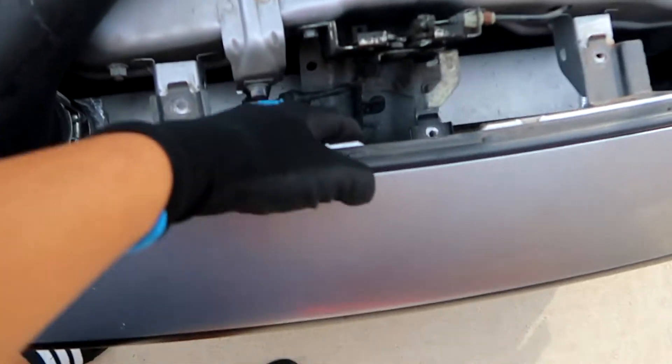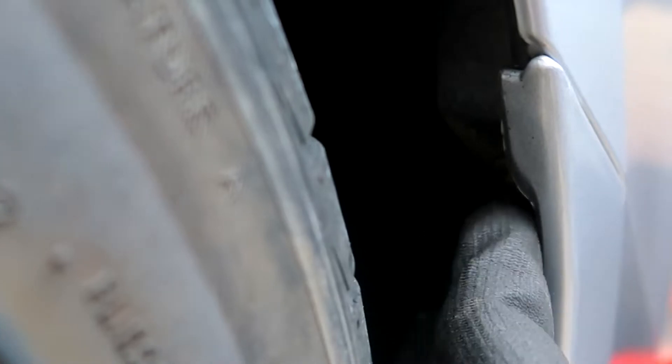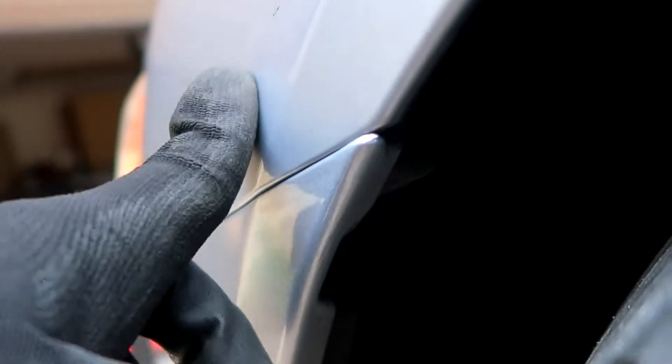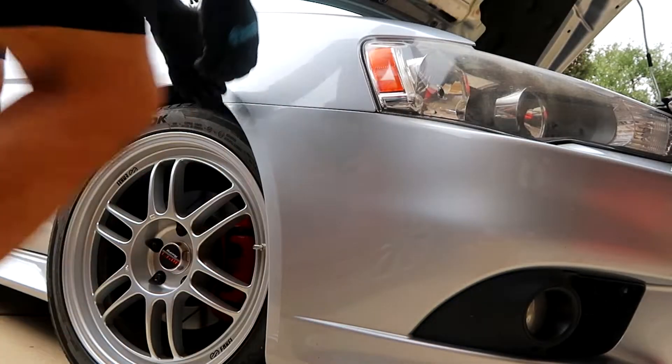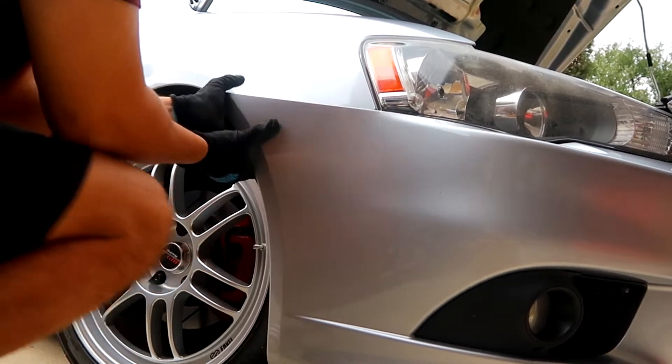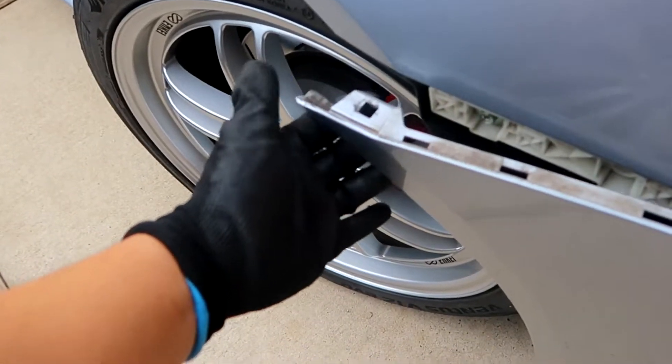Now that you have all five bolts removed you can see the front end is loose. You want to do the same on the other side, but this time we have the bumper tabs. On the Ralliart we have to pull back the fender liner and remove all these plastic clips, which reveals a 10mm bolt where the fender meets the bumper. I'd recommend turning your wheel so you have more clearance to fit your ratchet in there.